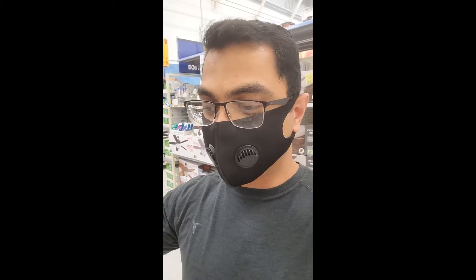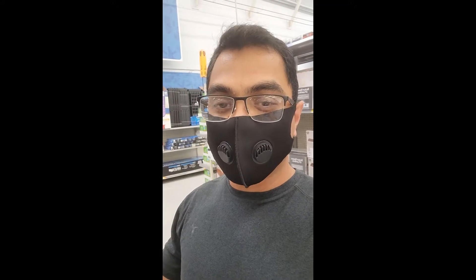Now I'm recording through the phone microphone itself — no Bluetooth connected — in the same Walmart aisle. This is the reference or baseline for comparing audio quality through the phone microphone versus the wireless earbuds. Same environment, same aisle, same background noise — the fire test for everything.